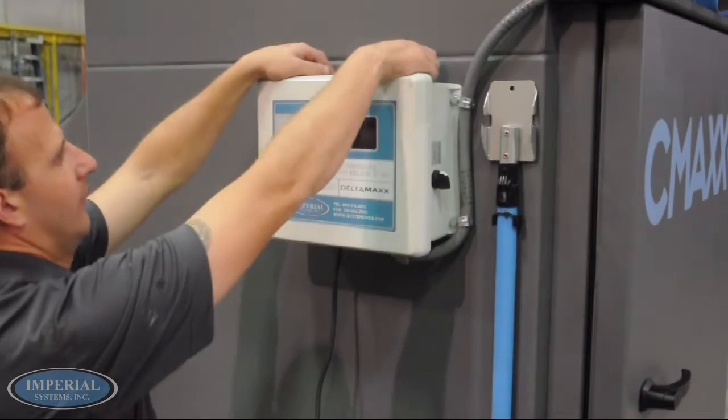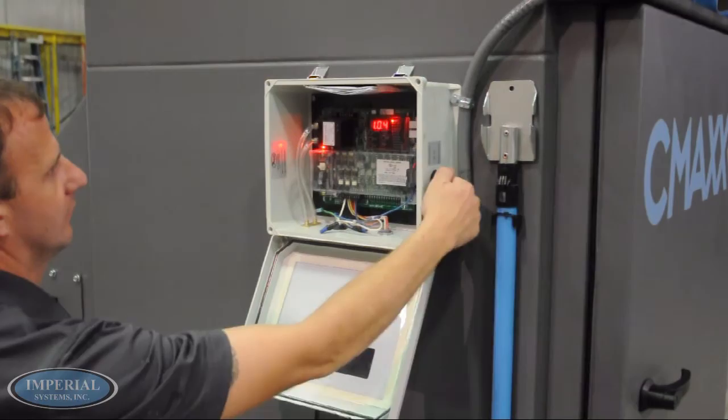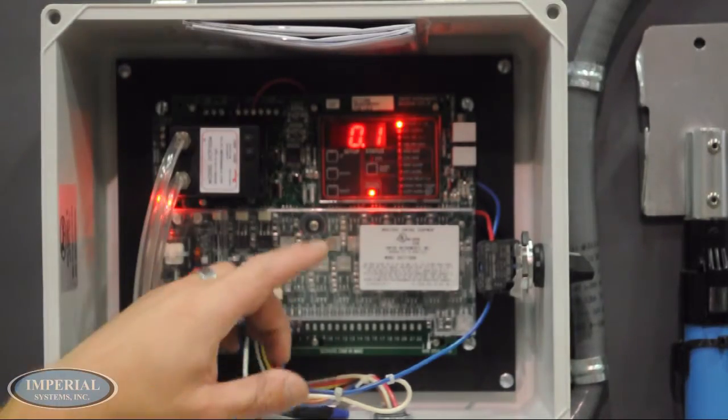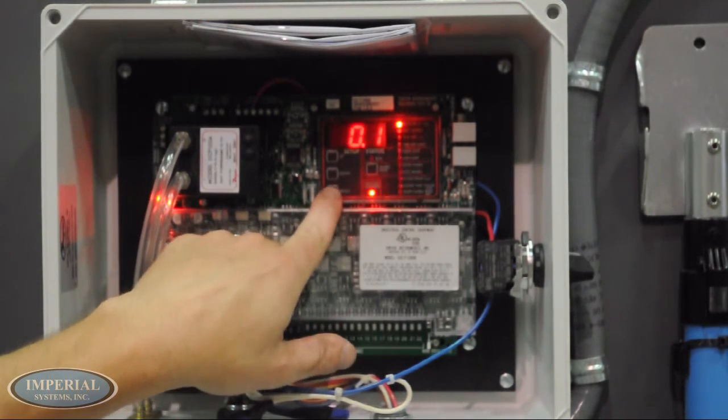For demonstration purposes, the control panel is mounted on the side of the C-Max. Normally, the control panel would be in a separate location from the C-Max due to vibration.